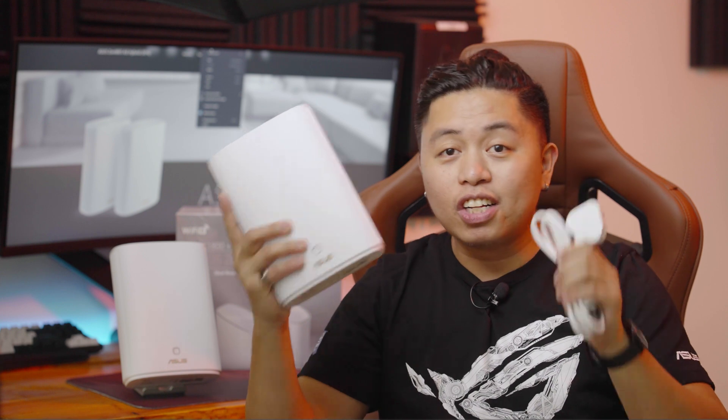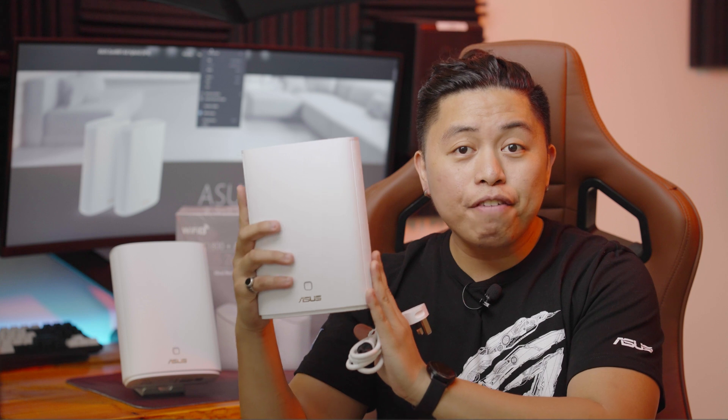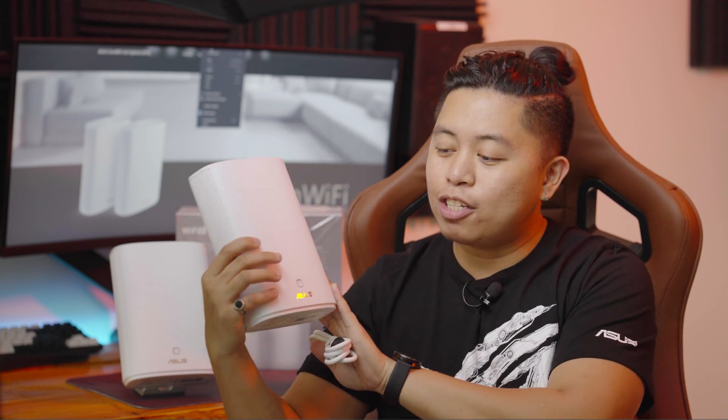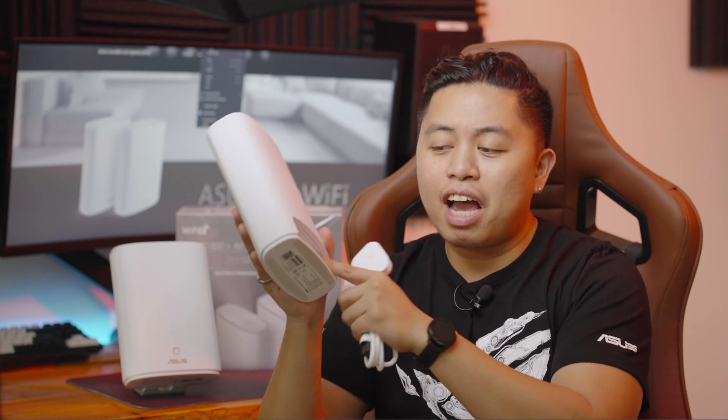That is it for this video. I hope you learned something about this router and about the HomePlug technology. We would like to thank Asus for sending over their ZenWiFi — this is the Asus ZenWiFi AX Hybrid. It is called hybrid because it can use either the HomePlug to transmit data, as a normal router mesh, or you can extend your connectivity through a LAN cable, so there are several options.